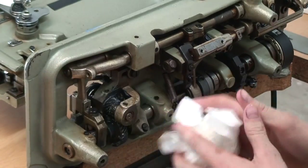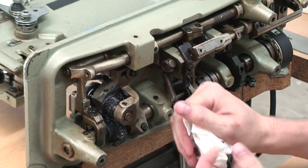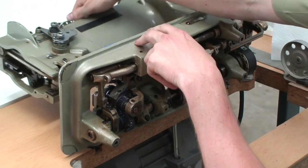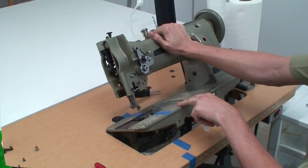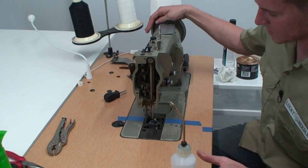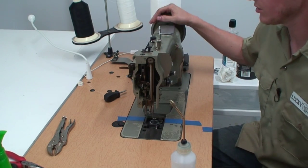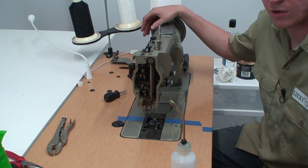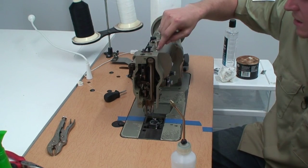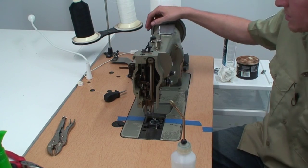The reason we didn't clean the top before is because when we're blowing all this stuff out, what can happen is it gets the top all dirty. So let's go ahead and flip this back up and clean the outside. Now we can go ahead and oil the rest of the machine on top. It's a good idea to look in your manual - it will tell you all the different oil spots you need to oil. On this machine, all the oil spots on the outside are marked with red paint, so make sure you hit all those oil spots.